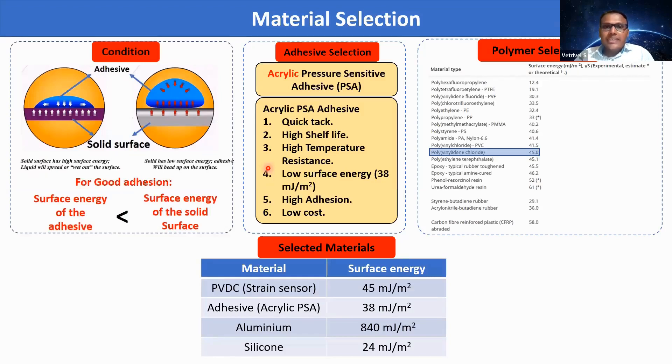To achieve this design, material selection plays an important role. For good adhesion, the surface energy of the adhesive should be less than the surface energy of the solid surface. We chose acrylic-based pressure sensitive adhesive for the adhesive layer because of its quick stick, high shelf life, high temperature resistance, low surface energy of around 38 millijoule per meter square, high adhesion, and low cost. We chose polyvinyl chloride for the polymer matrix, which has 45 millijoule per meter square, a higher surface energy than the adhesive.